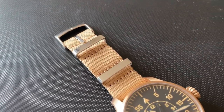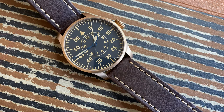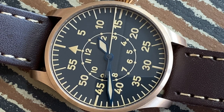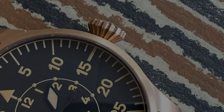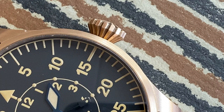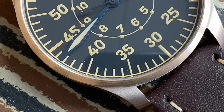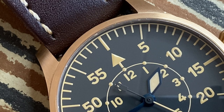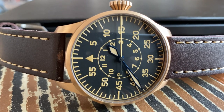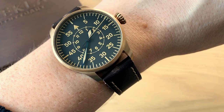This is a watch that's actually about the details, because the company produces their own case, their own dials, their own hands, their own crowns, and they regulate the movement. They put a lot of work into these watches and it's a really nice value proposition. If you want a high quality German-made, Swiss-powered automatic watch, I think you get a lot of value. Go have a look at Degla's website — you can try and design your own watch and find the right combination. You pay way less than 1000 US dollars for a quality in-house made watch, which is a really big value proposition in my opinion.